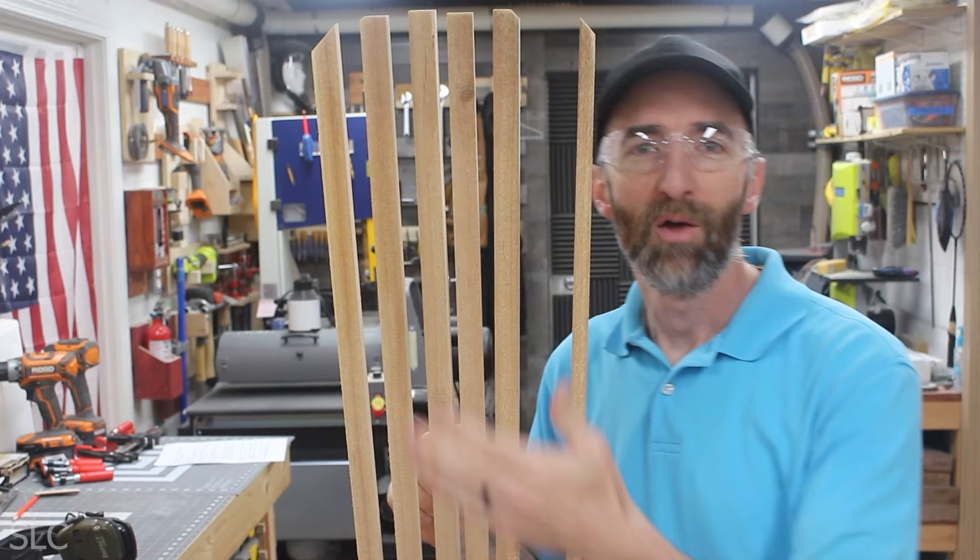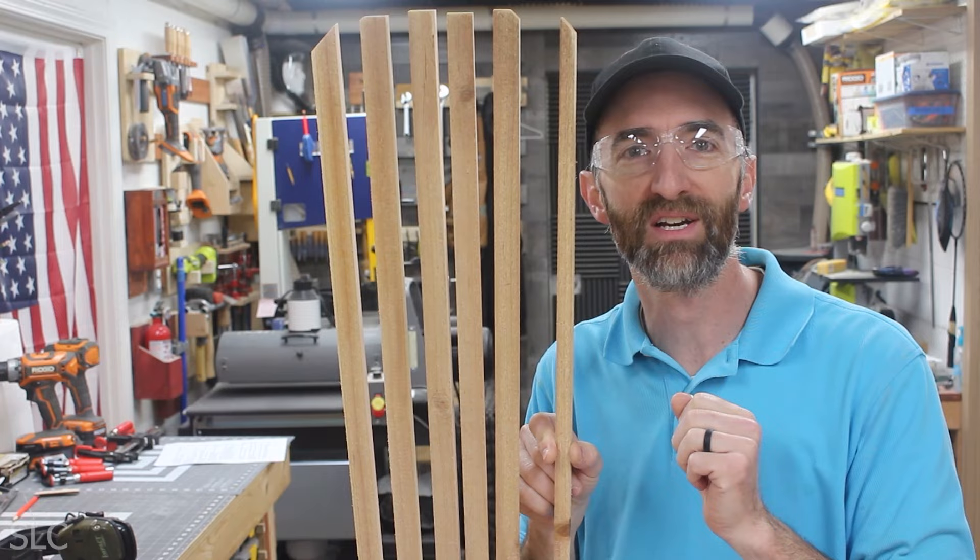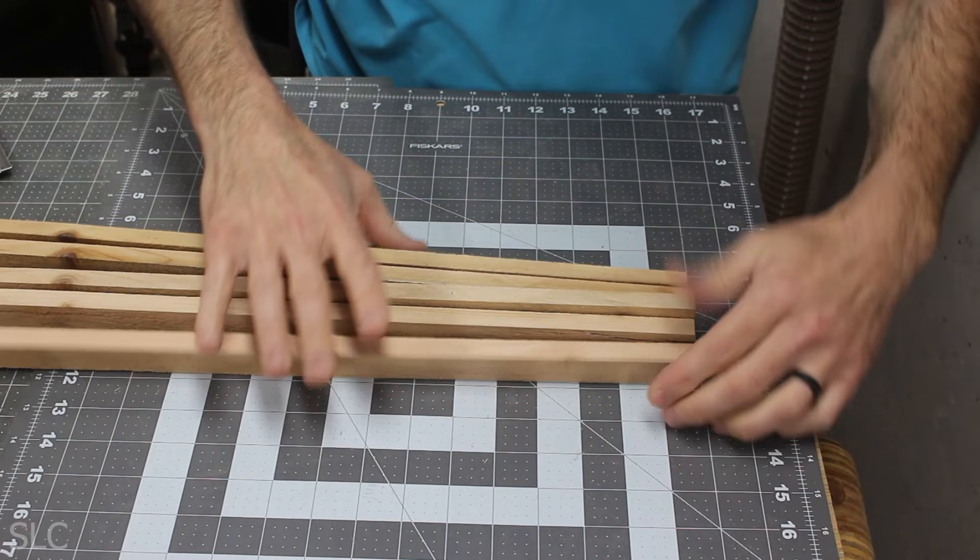Once you get those first 5 pieces cut out, take that half-inch piece that's left over to the miter saw, and cut it into a 3-foot, 2-foot, and 1-foot section. Now take those 5 pieces we cut, turn them all up on the edge, and squish them all together. Then take a straight edge and make them all nice and even with each other.